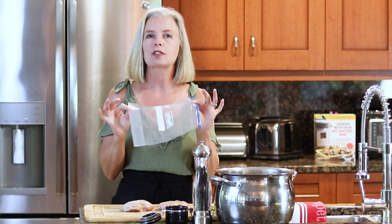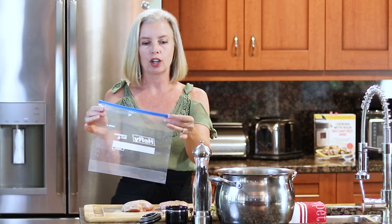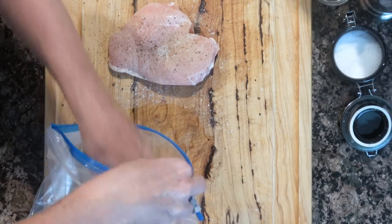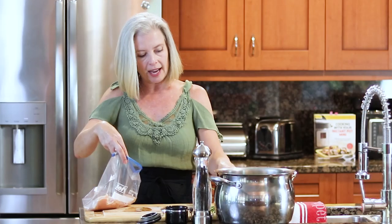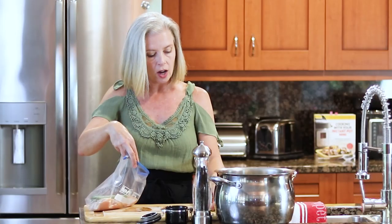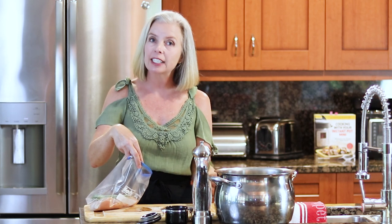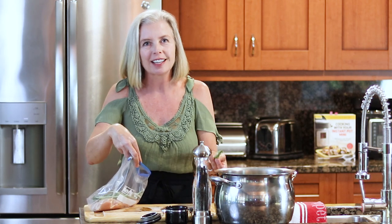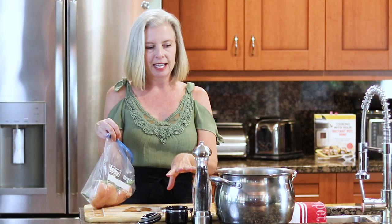Now we are going to put it in the bag that you're going to submerge in the water for your sous vide cooking. My chicken breasts are seasoned — I did do both sides, you're going to want to make sure you season both sides. I will often add a couple of fresh herbs right on top of the chicken. To be honest, it doesn't add a whole bunch of flavor, but what it does do is give you that nice aroma — so when you pull the chicken out to sear it later, it smells so good. The real flavor honestly is coming from the salt and pepper and seasoned salt.